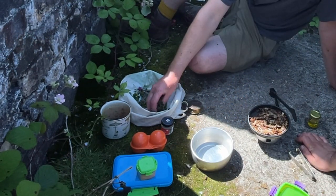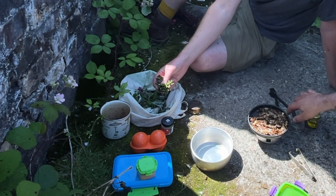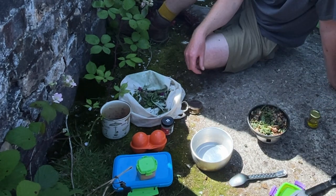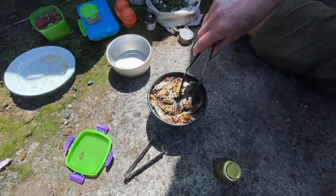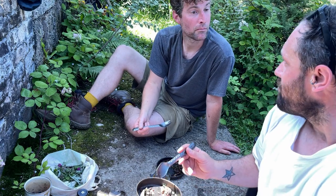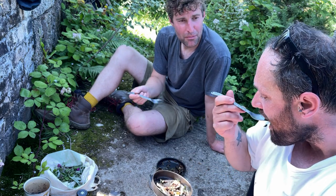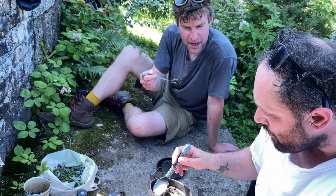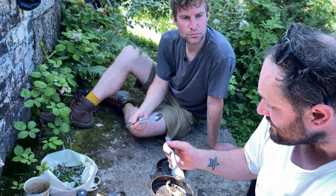I reckon we might be ready for the foraged element here — the herbs, the sorrel, and the nettles. So we've got sorrel, nettles, and the wild thyme as well. I usually spend my time looking up when I'm out, but it actually pays to look down because we've got quite a feast here. Cheers. Not bad. That's remarkable. I'd probably add some orzo pasta. I just got a really good hit of sorrel a second ago there. The flavours are working really nicely — it's very well balanced and you can taste everything in it.